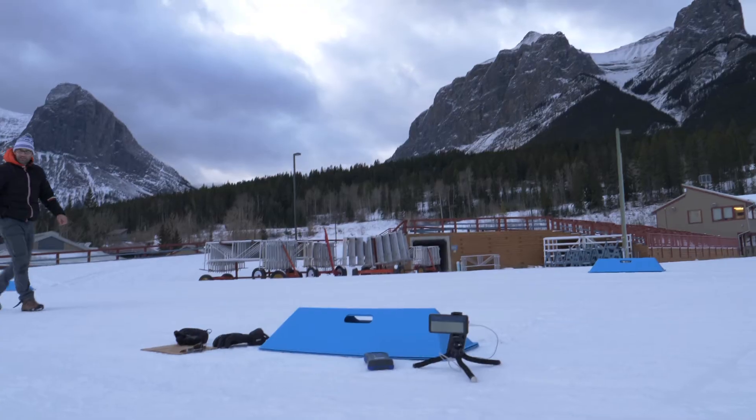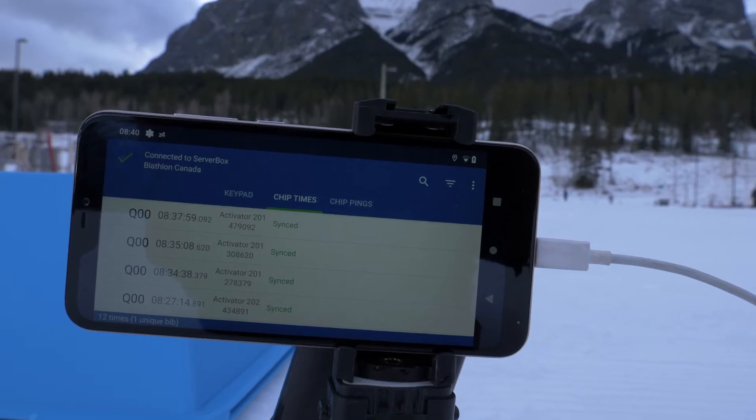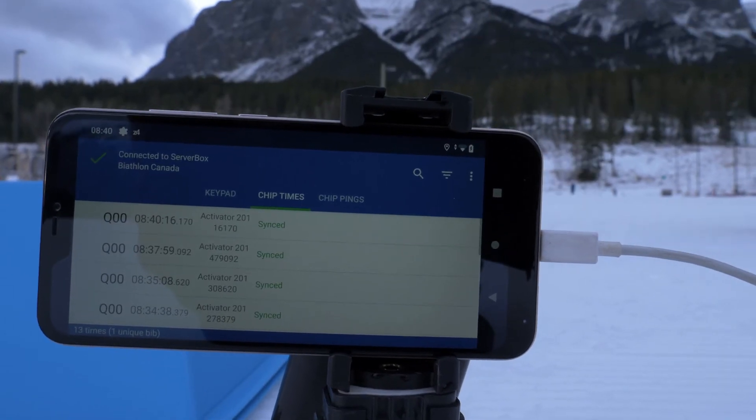The final test is to take a real race chip and walk through the loop to make sure that it gets read by the phone and that the time gets synced to the server.